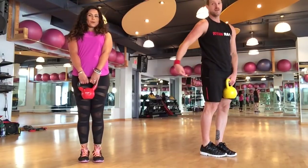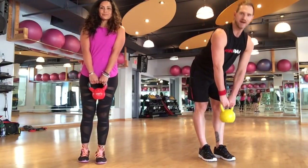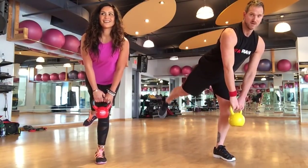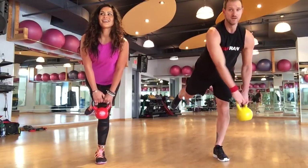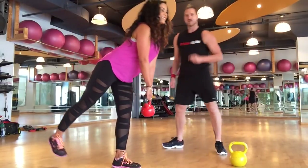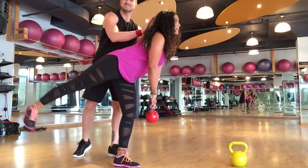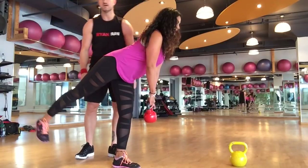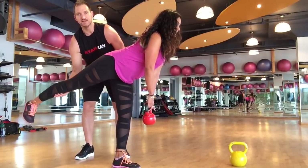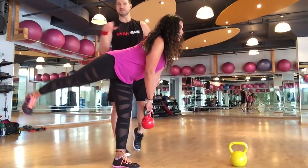Coming down — now we can't forget about this side. Left leg planted. Take a bow, lift that right leg up, tie in the arm and pulse. Back is straight, chin is slightly tucked. You want to get that heel up to the ceiling — anti-gravity. That's going to contract those glute muscles.